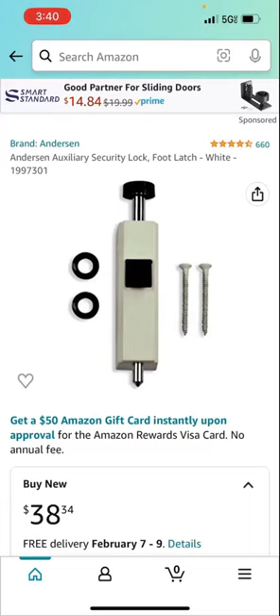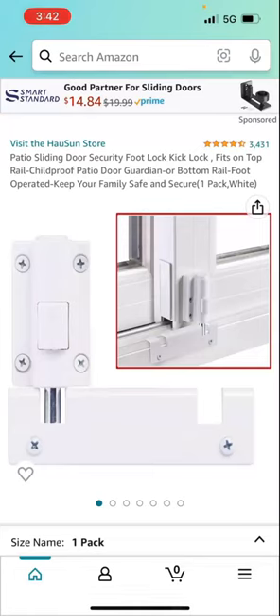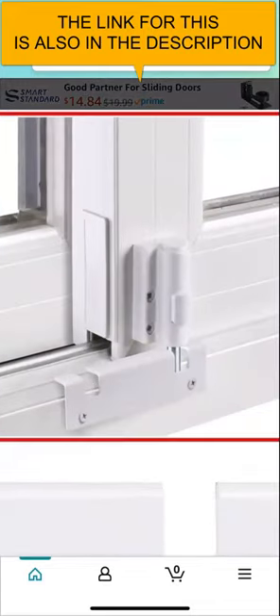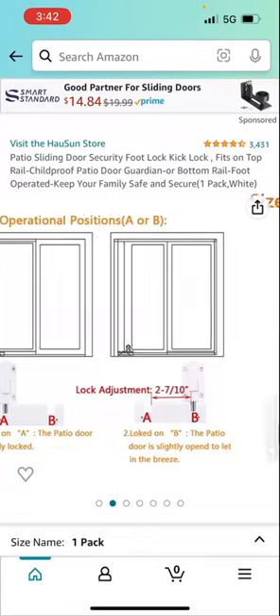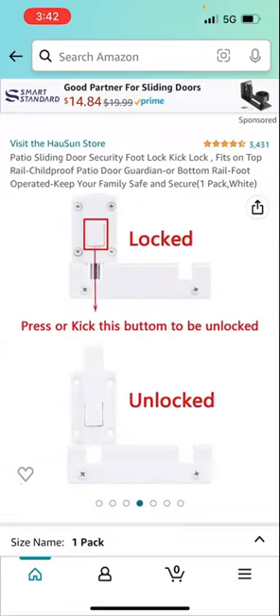So let me show you one I found for that. This is a generic one, so it can be used for any sliding glass door. You can see in the picture — the installation is very similar to the Anderson foot lock. The only thing, and I did check the reviews: this is one size fits all, so you'll notice that the bottom part that the rod goes into might have to be adjusted depending on your door. And the part you push down with your foot to lock it in place, and then the little square that you hit to unlock it, is made of plastic.